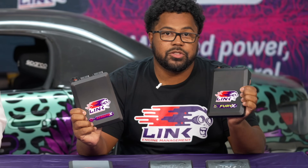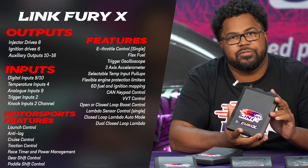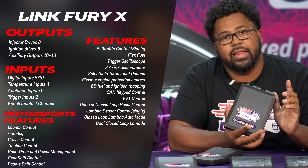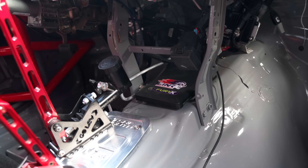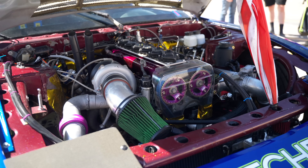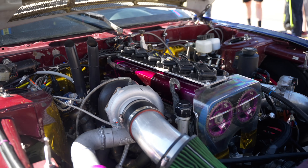So our next level of ECUs would include the Fury and the Xtreme. First, I'm going to talk about the Fury. The Fury is a very versatile ECU. It has an internal wideband controller, so it will allow you to run one wideband sensor. And then it also has internal e-throttle control. In addition to that, we have eight fuel injection outputs and six ignition outputs. I would usually select this ECU for a six-cylinder application since it does have six ignition outputs. And the internal wideband is a nice feature to have. If you're in need of eight ignition outputs, we can move up to the Xtreme.